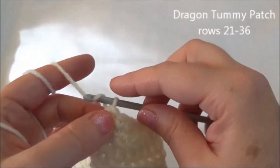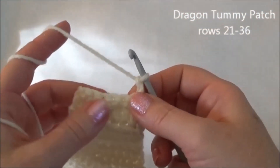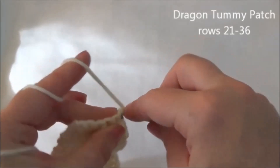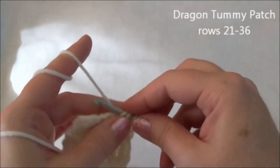Working in half double crochet again — chain two and turn. Rows 27 to 33 is one half double crochet in each one of those six stitches for seven rows. Remember to keep track of your rows by putting a little notch on your notepad. We'll meet back here at the end of row 33.